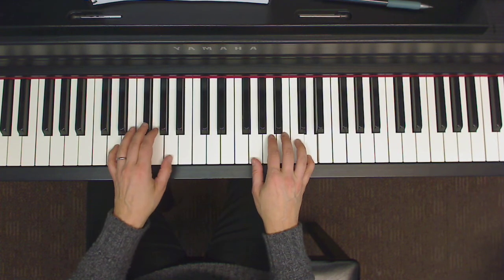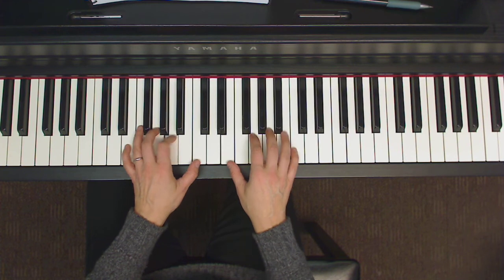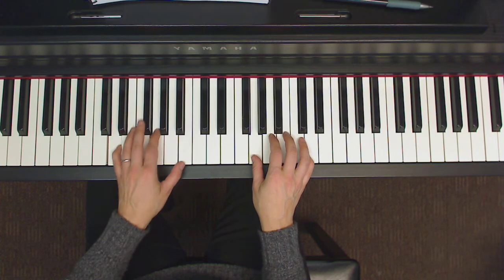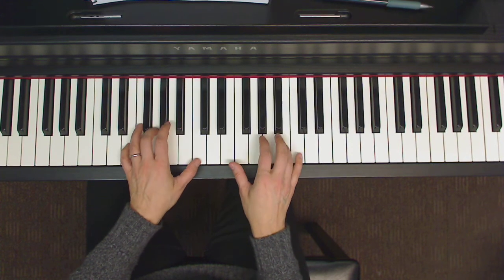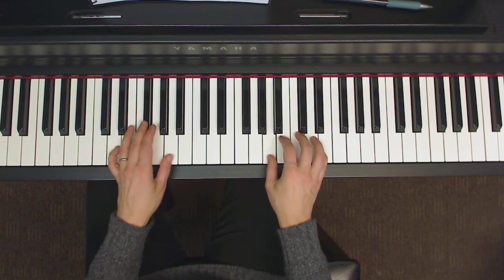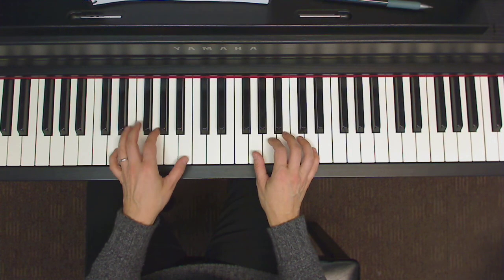Seventeen. Twenty-one. Last line. Repeat the beginning of the line.